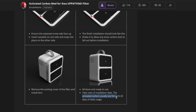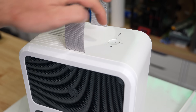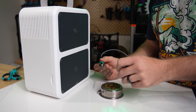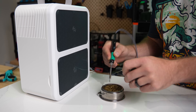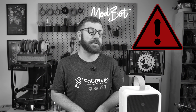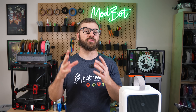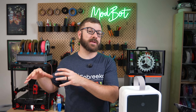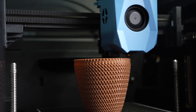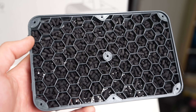Remember, in order to keep the carbon working effectively, regular replacement is a must. Through the Frame recommends every 25 to 30 days if you're using the filter daily. While I still plan on running my larger filter regularly, I'll definitely be pulling this out anytime I'm doing some desktop soldering or playing around with a new material and just want a little bit of additional filtration. I'm by no means an expert on filtration, and I strongly recommend you go do your own research to figure out what makes the most sense for your specific setup. However, if you don't have any filter at all, I really like how accessible this IKEA filter is in combination with the Air upgrade.